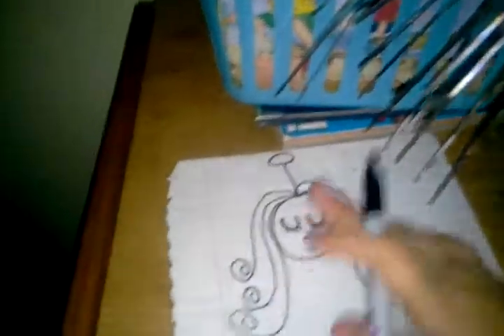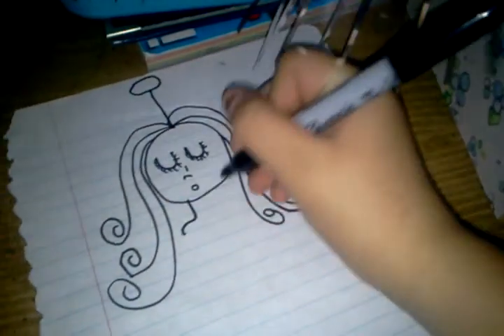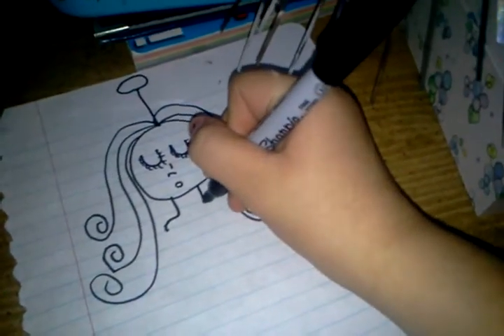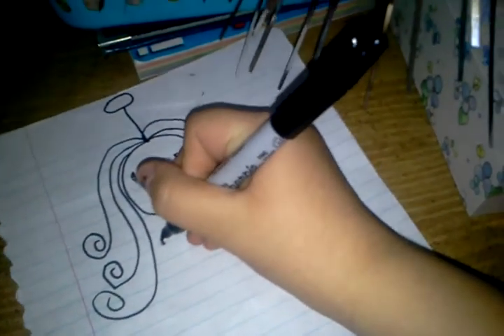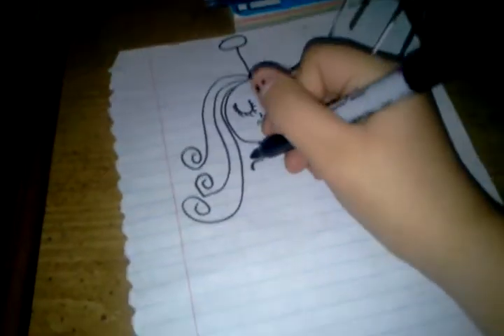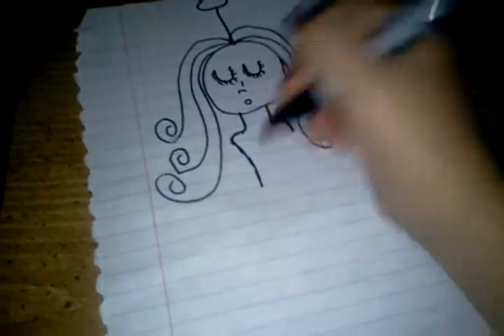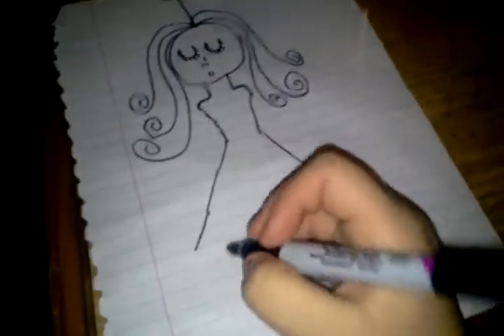After you do that, you're going to draw the body. The body is going to be simple. This is very difficult because I'm drawing with one hand since I'm holding my camera.